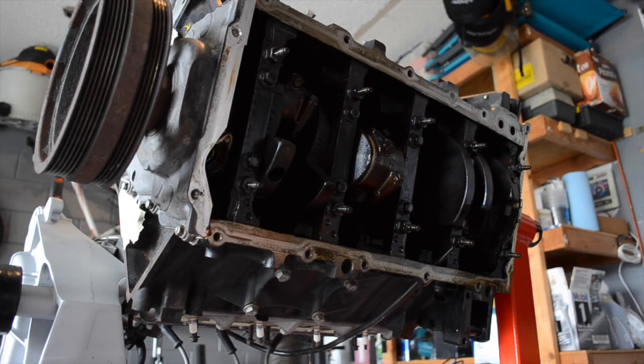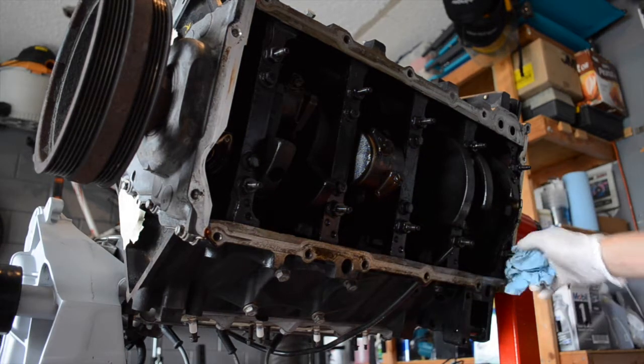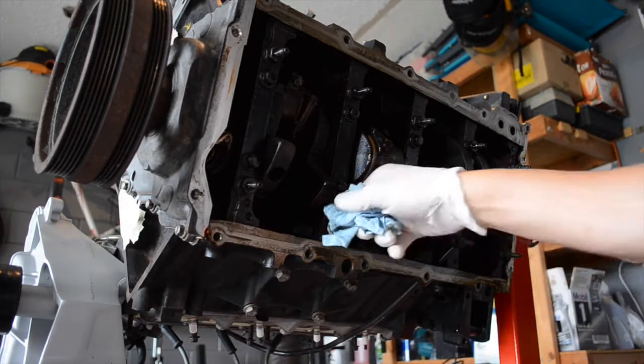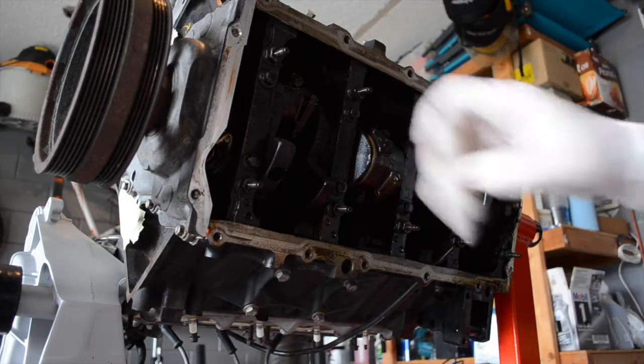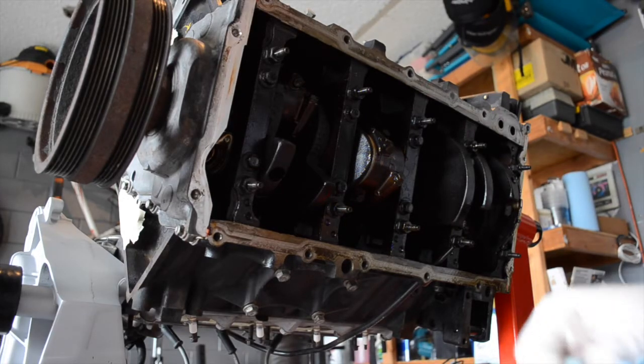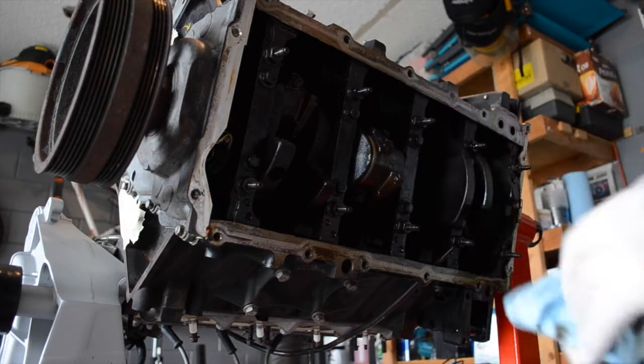I did successfully rotate the motor. It did have a tendency to want to roll a little bit as I got it moving, but it wasn't too bad — it wasn't like it wanted to just flip on me. Regardless, I do have it in position now, the position I wanted to be in where I can easily access the bearings and pull some plastic gauge up in there and see what we've got going on.